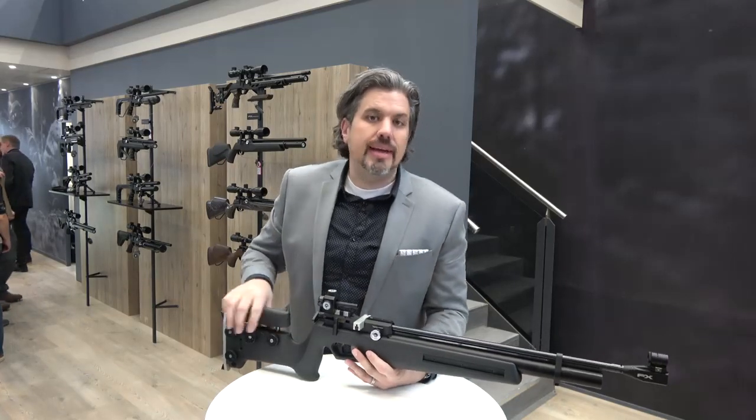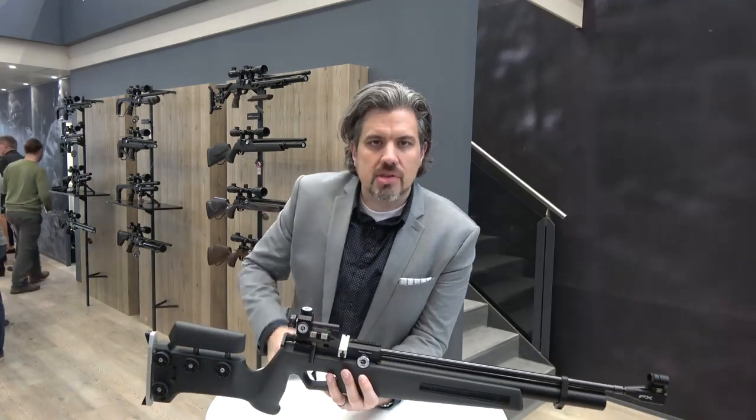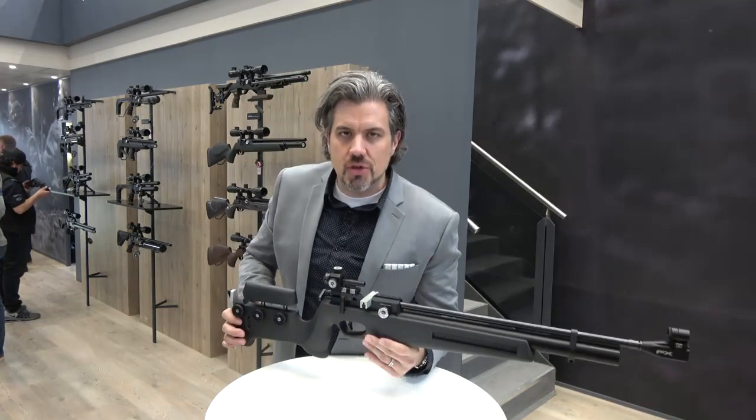FX 20th anniversary going on here at EWA 2019. With that 20th anniversary, 20 new items were created by FX — technically 22 because we're overachievers — but this is one of the new items. This is the FX Biathlon Mark II.